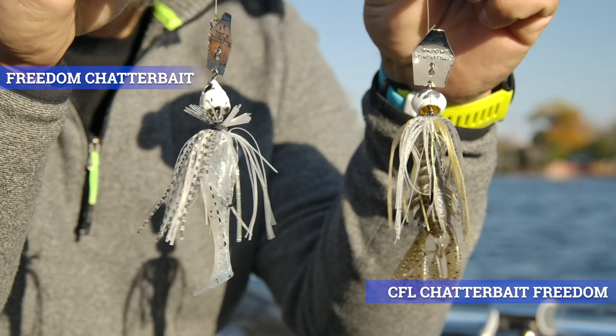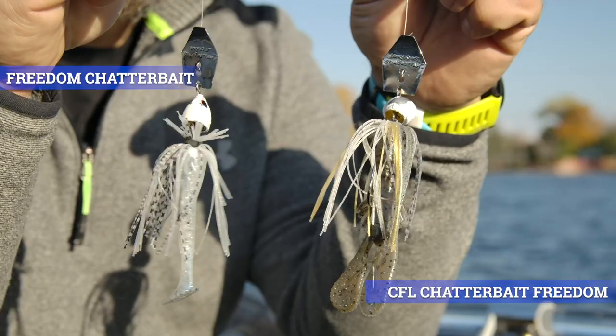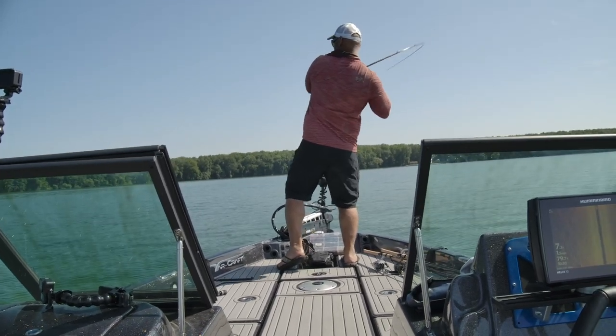Contrary to the original Freedom Chatterbait, which is designed for vegetation, slow moving, shallow water presentations, the CFL from Z-Man and Freedom is designed to cover the entire water column. I have dragged this in a river in 30 feet of water, you can yo-yo it around brush piles, fish it slow and steady in deep water, or burn it in super skinny water and it will not pop to the surface. That is a huge advantage.